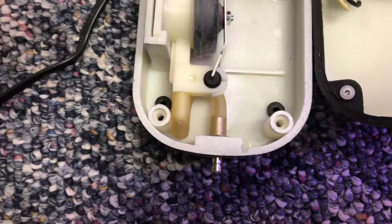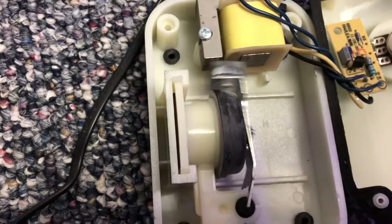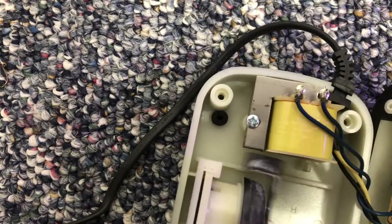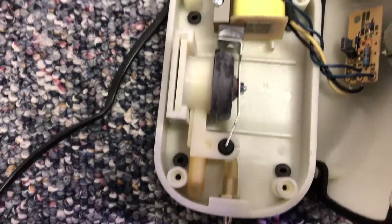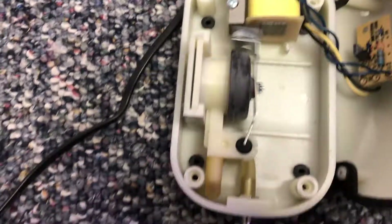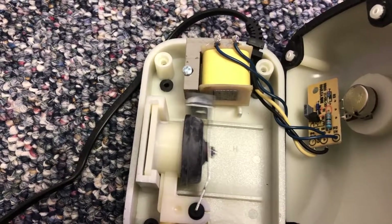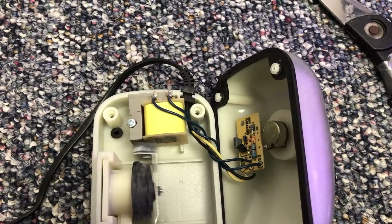Now I'm probably going to get airflow and a quieter unit, so let's plug it in. It's on low — you can barely hear it. It's maxed out now. And I got airflow. Very simple fix.